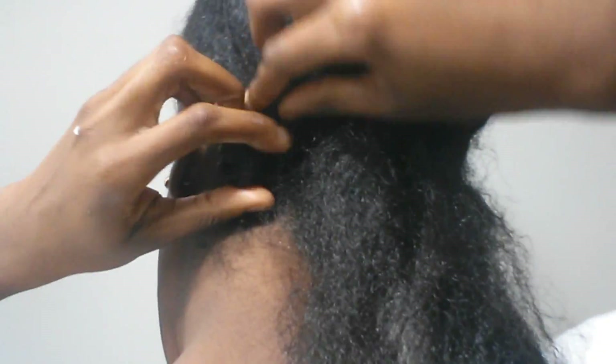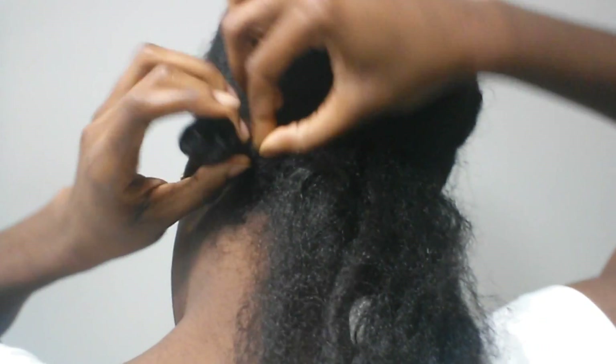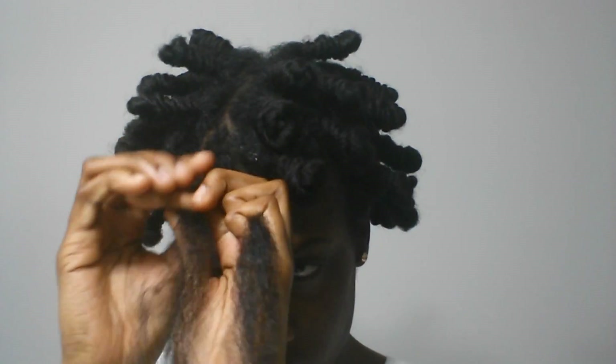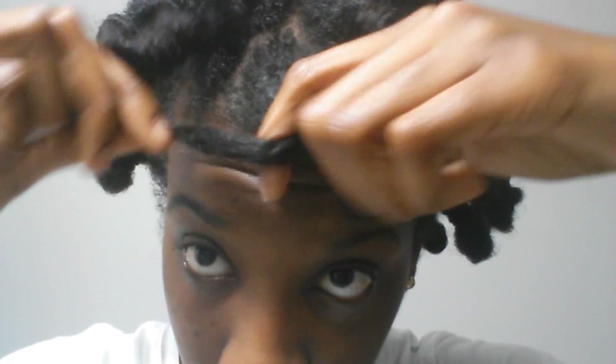Grab your hair at the root and coil it underneath each other each time you bring it around, creating a corkscrew effect. One thing I forgot to add that I cannot stress enough: if you add too much product, your hair will be too damp to dry in the Bantu knots overnight. So again, add products, twist, and wrap around until it coils.